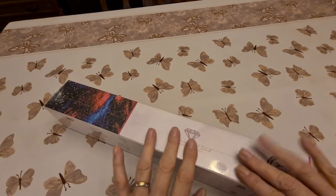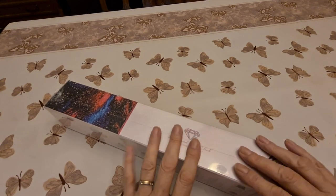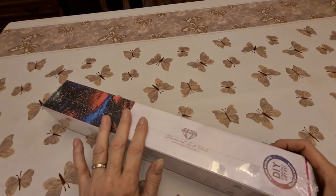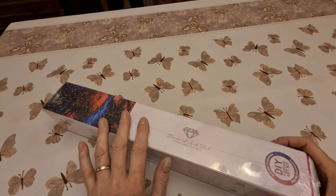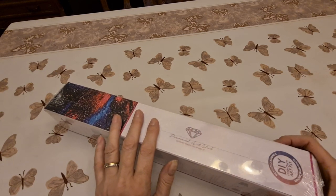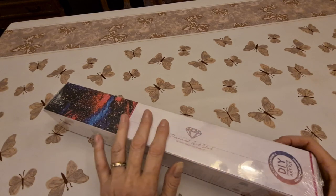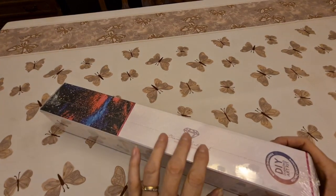And today we have an unboxing — not new, but we still have an unboxing. But first, how are you all doing today? I hope everybody's doing wonderful and you're having a good day. It's a nice Saturday. Hopefully the weather is nice where you are and you can safely get out and have some fun with the family and your friends. And all is good in your world.